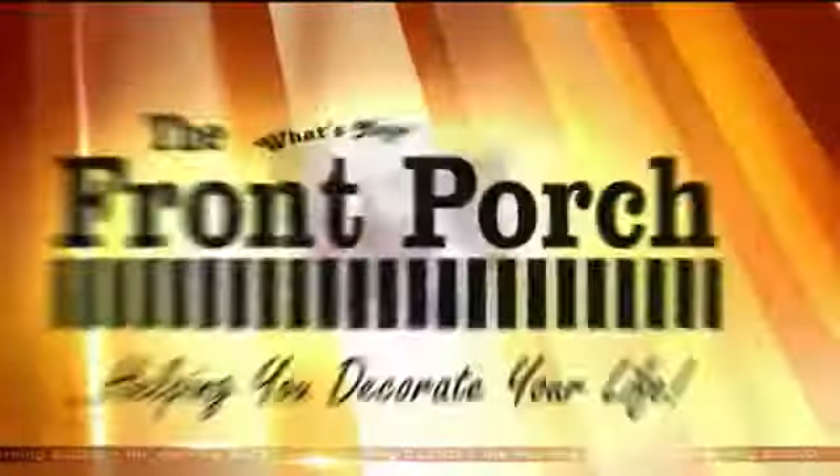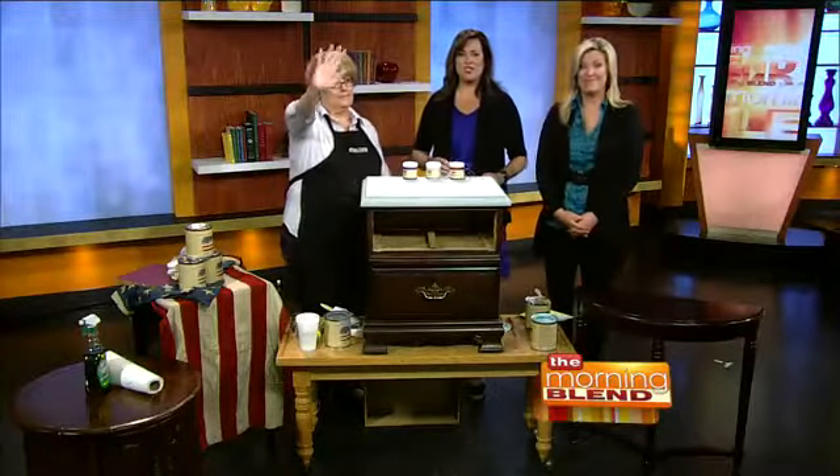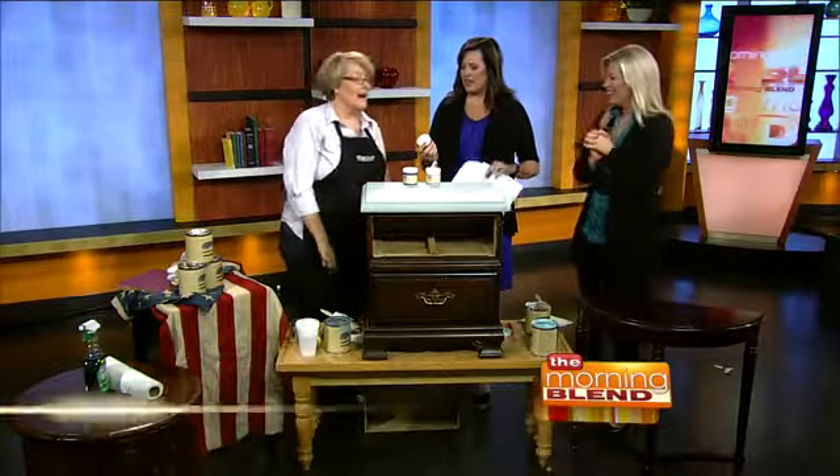We're filling in on everything new at The Front Porch, and Ann Schneider's back to do a little painting for us. This was super popular last time — she waves to all of her fans out there! This is popular because this American Paint Company clay chalk mineral paint is so popular right now.